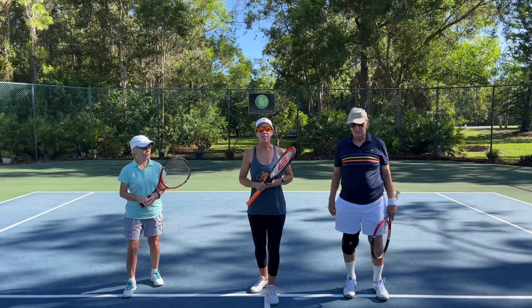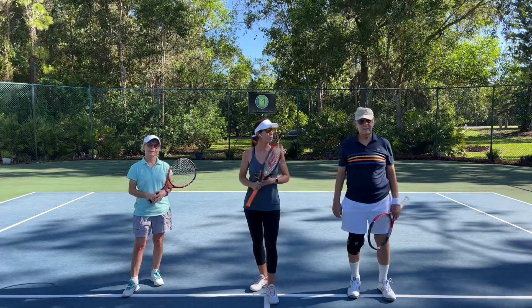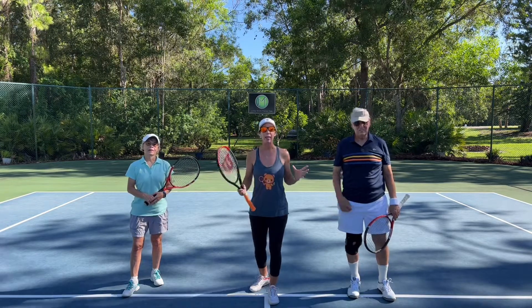Hello there. Welcome to Play Tennis Practice Yoga. My name is Margaret Bannon, and today I have Tom and Janet Clark with me. They're going to help me demonstrate Rally in the Alley.